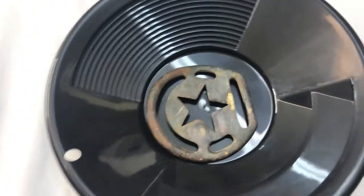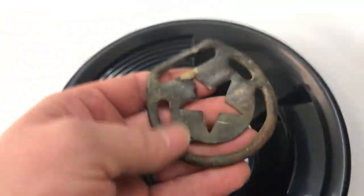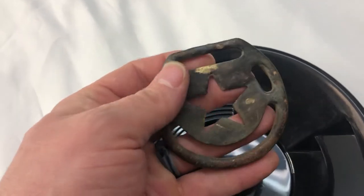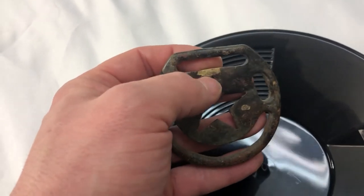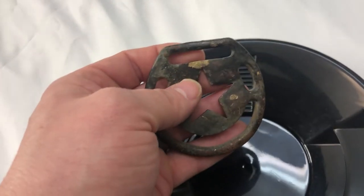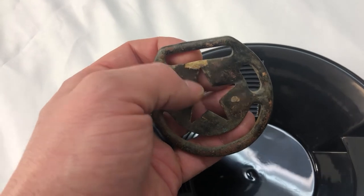I found this old Civil War era cinch, similar to a D-ring buckle you'd see on a cinch for a saddle. As I was digging it up I started picking at it a little bit. It doesn't have a lot of monetary value but it has historical value to me.